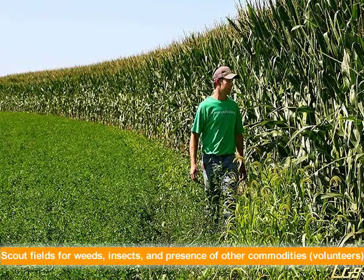After planting is complete, continue to scout fields for weeds, insects, and presence of other commodities like volunteer corn and soybeans.